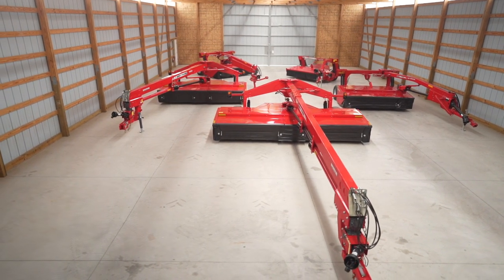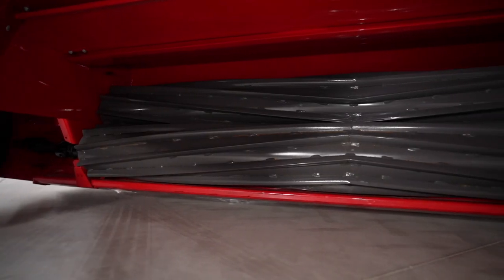We have five sizes ranging from 9 foot 3 inches all the way up to 16 foot, with conditioning options of flail, steel-on-steel, rubber-on-steel, and rubber-on-rubber conditioner rolls.